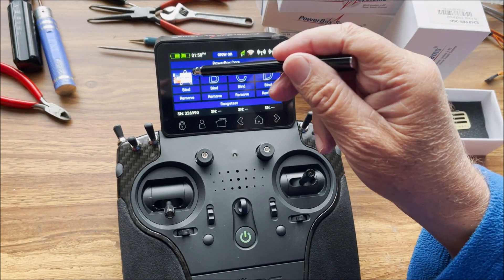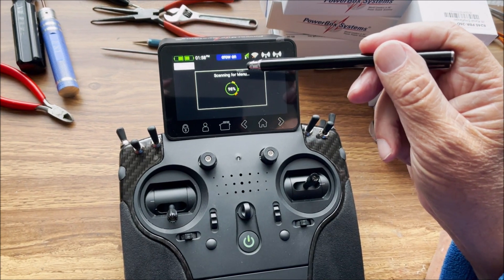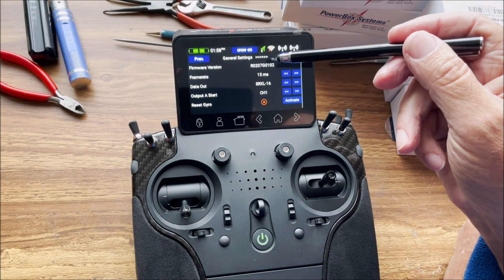In this case, it's outside of the recall, so that's good. Tap on the menu, which brings us into the receiver menu. The first line is the firmware version. Since we're here, let's go ahead and check that.